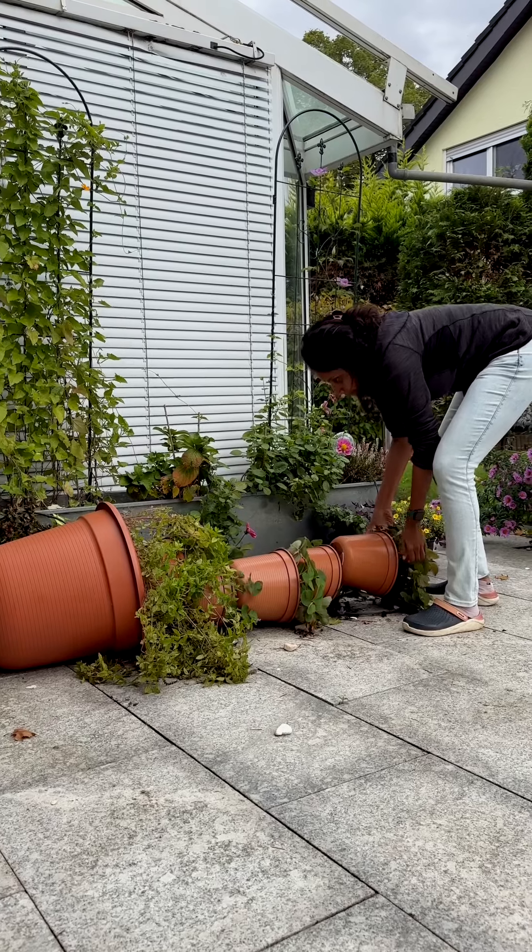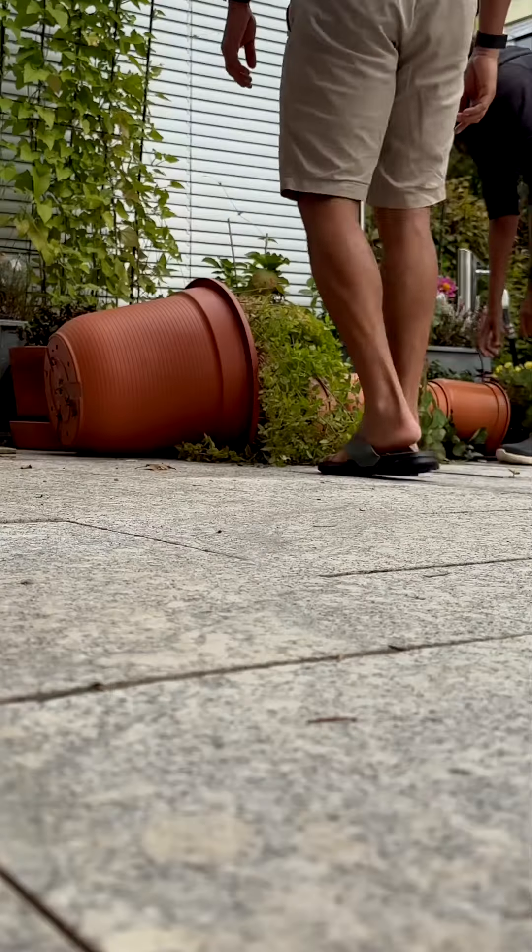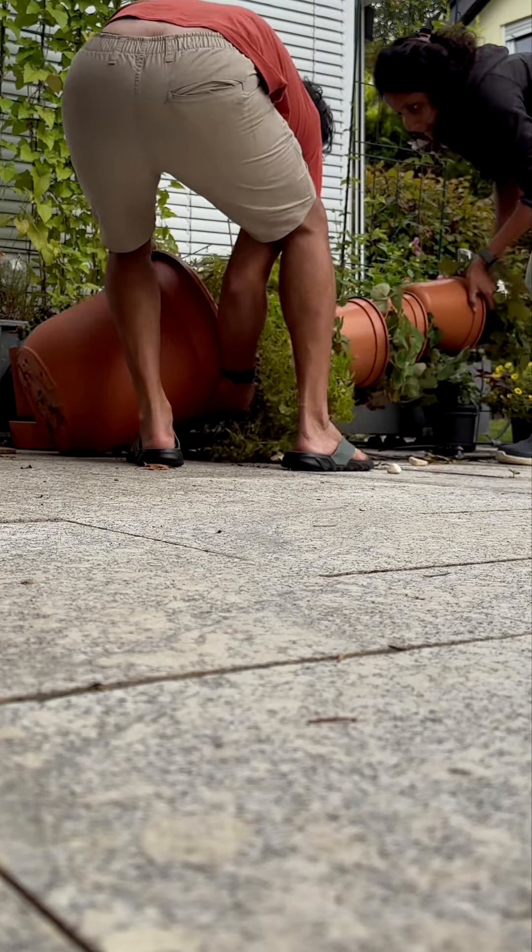When the weather got slightly better I got out to put it back. It was not possible for me to put it back alone, so my partner came to the rescue.